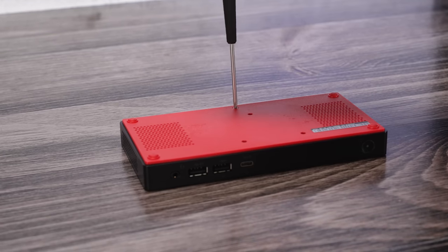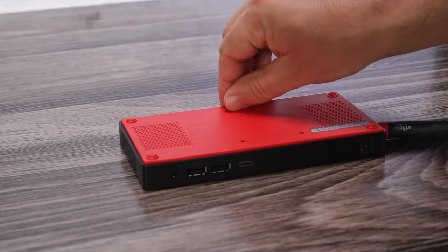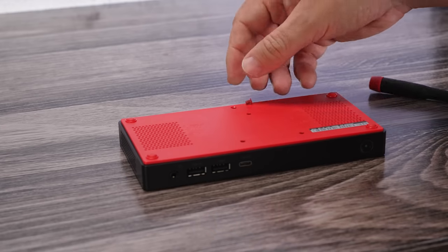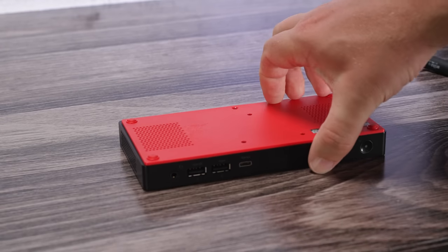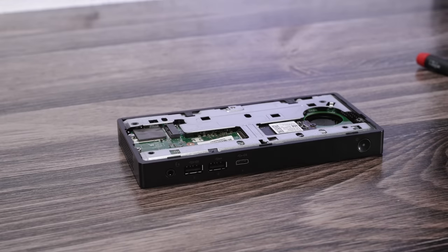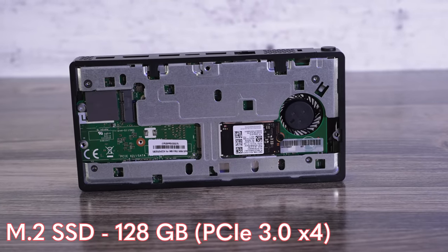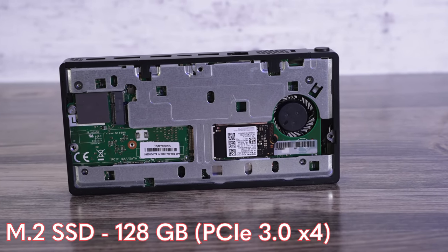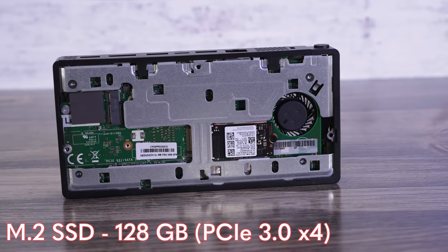Opening up the bottom requires just one screw and then it pops off, though you have to watch for some small black plastic tabs on the chassis that can break off. Inside you get an array of three slots to customize the unit. There's one M.2 slot for the SSD — we have a 128 gigabyte drive, which is okay but not great.